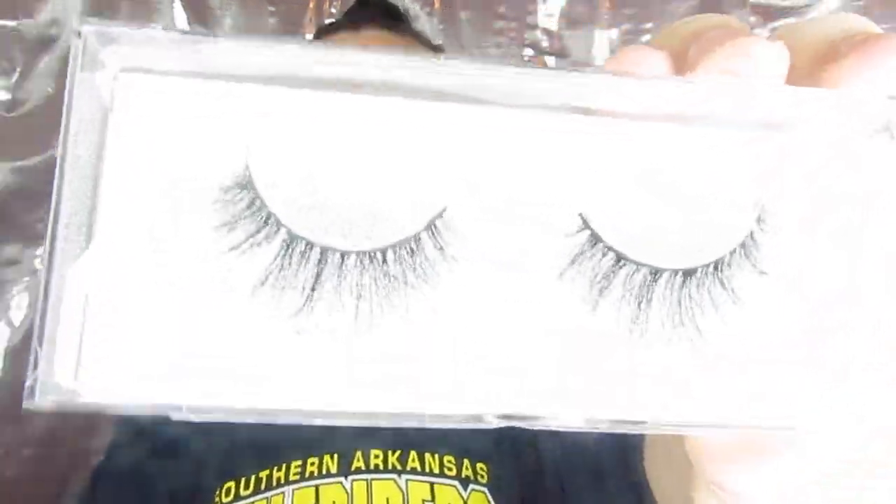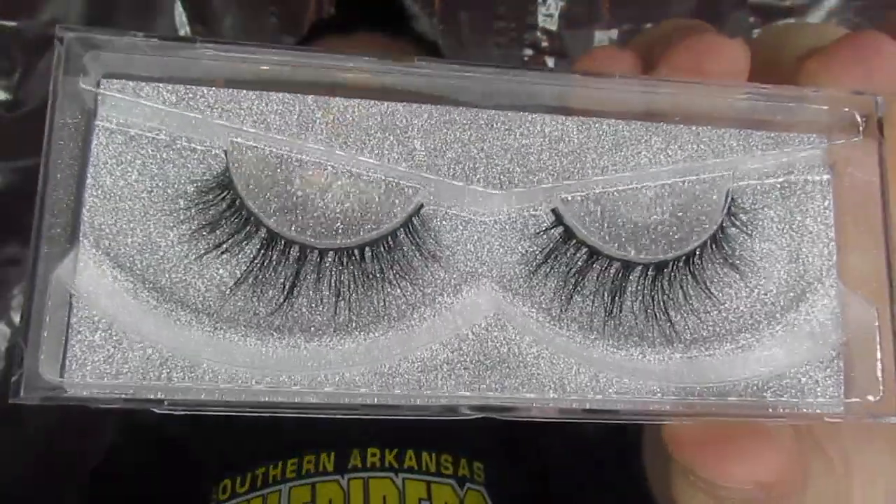For today's video we are going to use the A02 lashes. I have hooded eyes, so I always get natural lashes because if they're too thick they just cover up all of my eye makeup, and to me it kind of defeats the purpose. On some people it's wonderful, but in my opinion I just don't like it on me. So this is the pair we're going to use today — these are very pretty, kind of wispy, and should add a lot of dramatic effect.